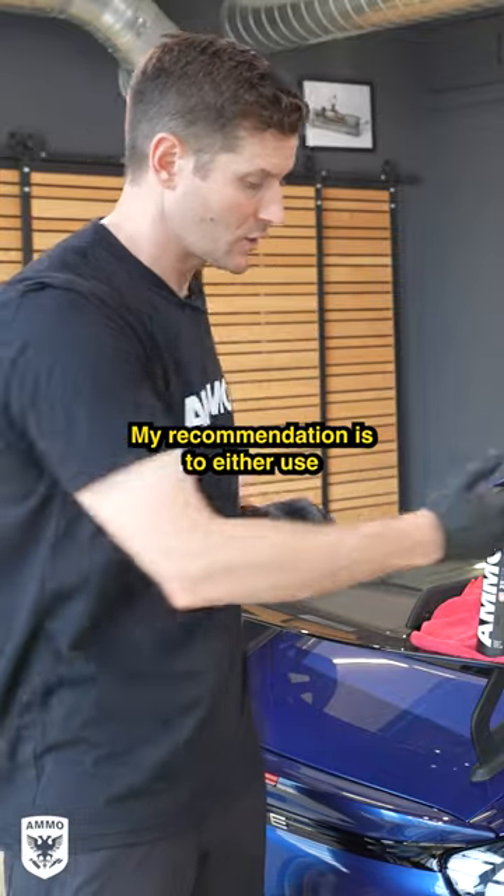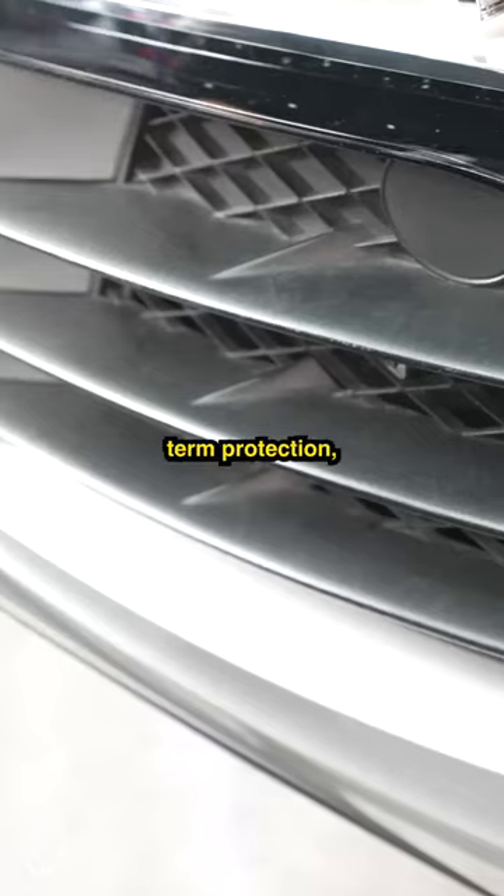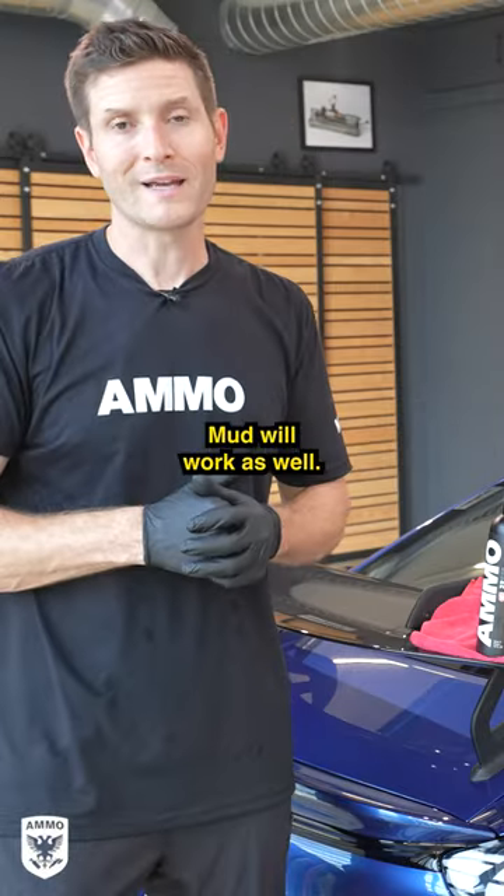My recommendation is to use either Reflex Pro or Frame Pro if you're looking for longer-term protection. If you're just going out for the weekend and have a little bit of faded trim, Ammo Mud will work as well.